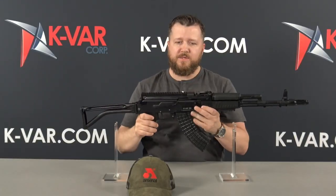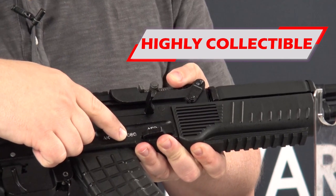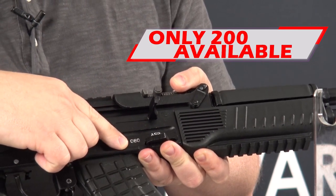On the right side of the receiver, you'll see an engraving, and this rifle happens to be number 80 out of the 200 that will be available to the U.S. market.